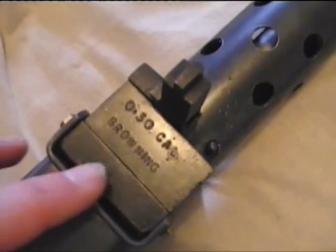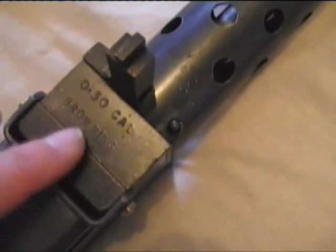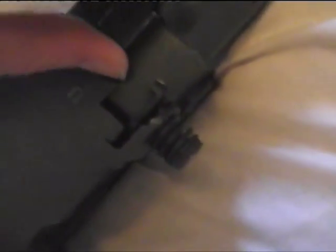Here I've got stamped '.30 cal Browning'. I can't remember if this one has it on the top — some do, some don't. It's on the front side. No, it's not got it stamped on this model. You can see the differences there between mine and this one.